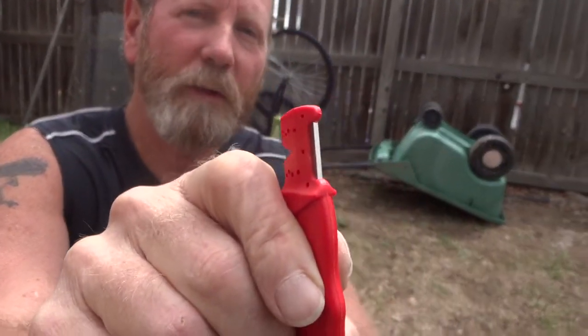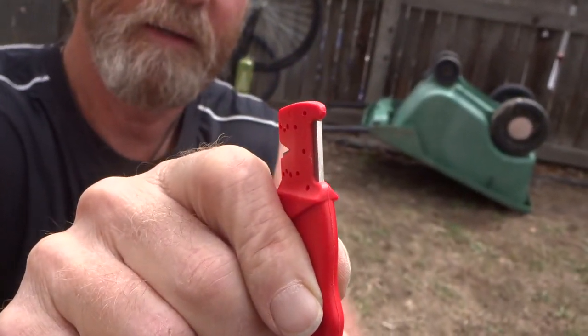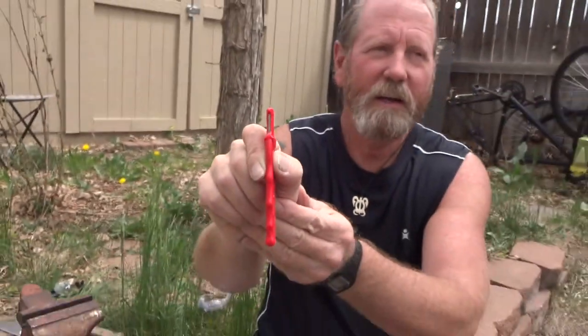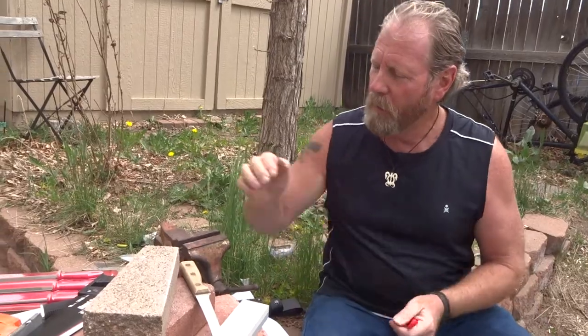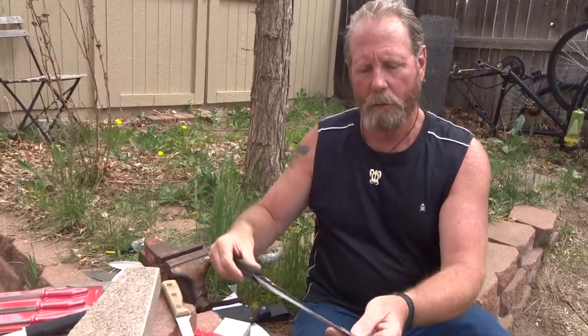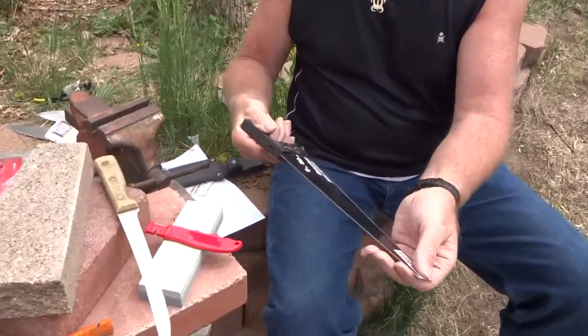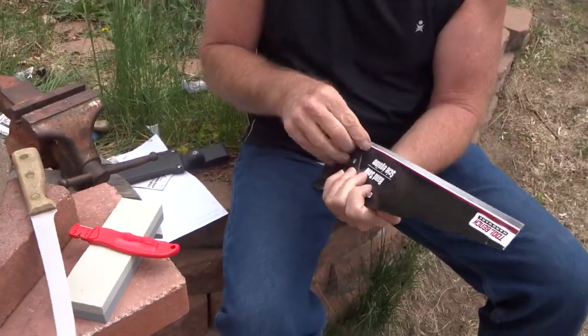Hi, this is Brad from sharpensbest.com. Take a look at the corners on this — it's new, no nicks, no flaws. One of the folks on the internet said take one of your tools and go ham on it. So we went and bought a saw — this is a 12-inch Tool Bench hardware-type saw, and it's all taped up in there.